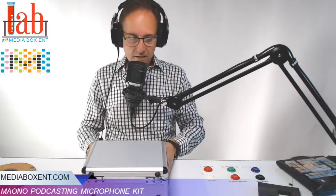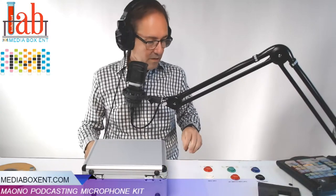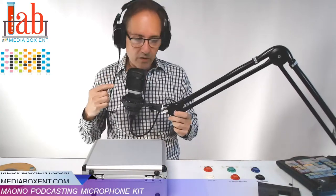By the way, this is a condenser podcast streaming microphone. It's something that we'll be using right now — they're all condenser.